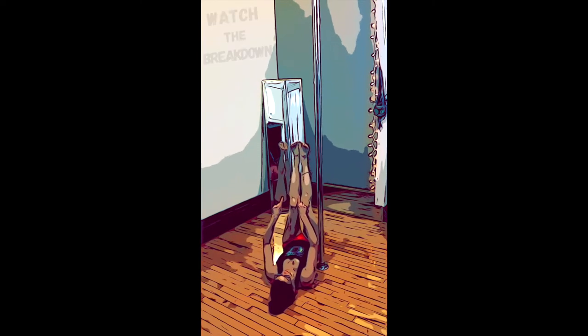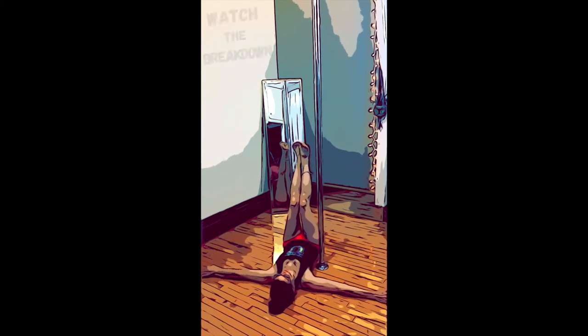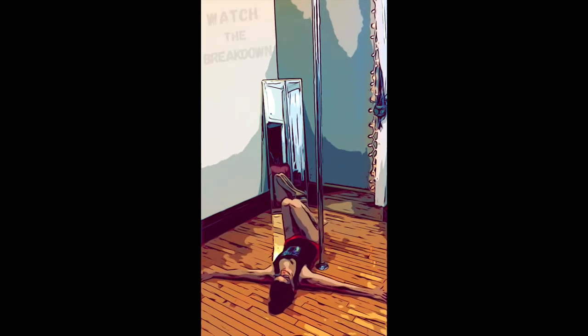Engage your thighs. Think about the rotation of your hips. You're going to bend your knees and swoop your legs together in a teardrop motion.